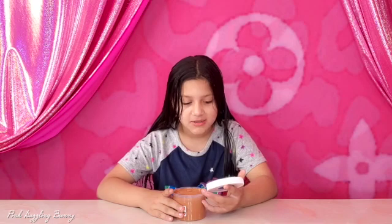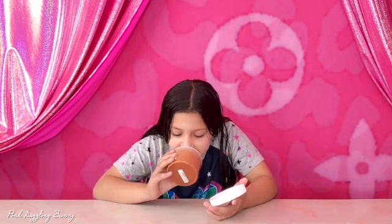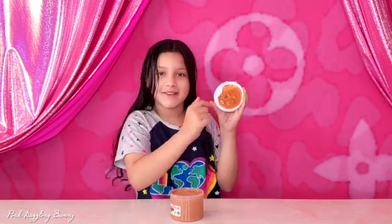Smells like dark chocolate, milk chocolate, like so many chocolates. That's how sticky — that's how sticky real Nutella is.